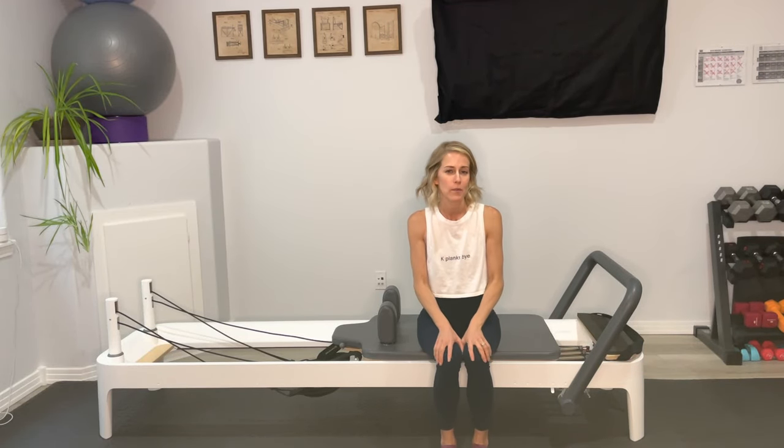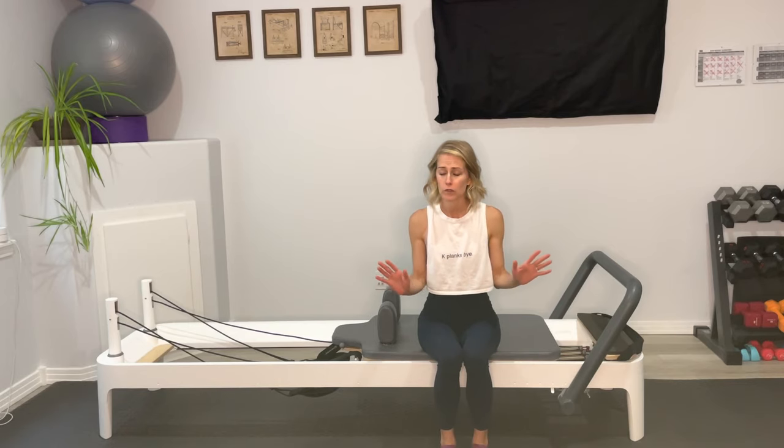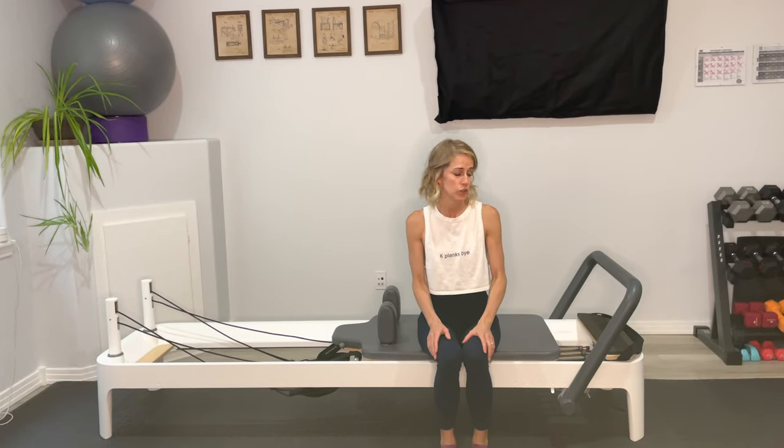Hi, my name is Jenny. I am the owner of Slay Pilates located in beautiful Lafayette, Colorado. Today I'm going to be taking you through a workout on the Reformer. We're not going to use any props today — no box, no ball, no dowel or magic circle. It's just going to be our bodies and the Reformer. So let's go ahead and get started.